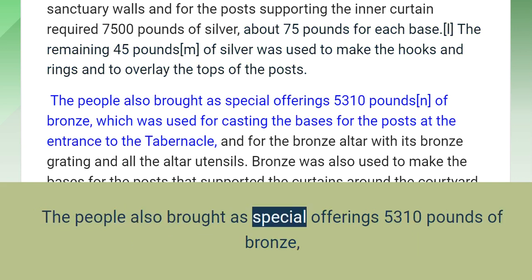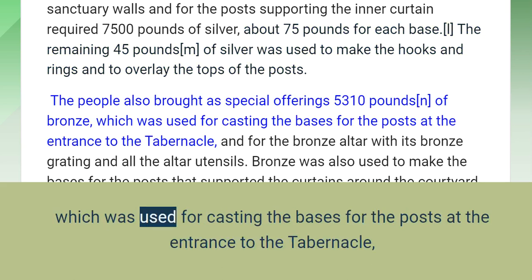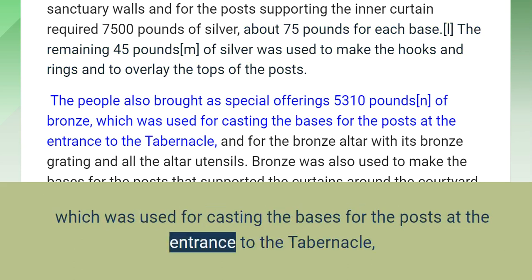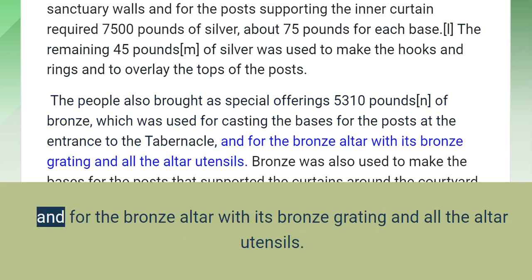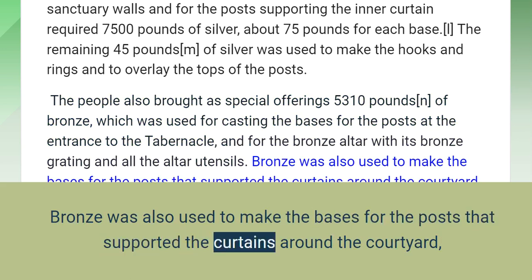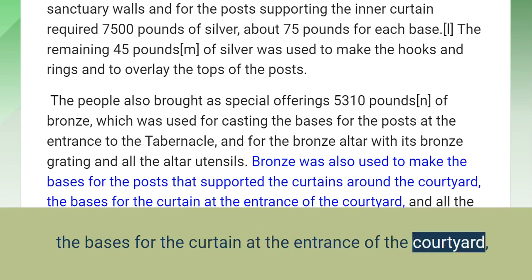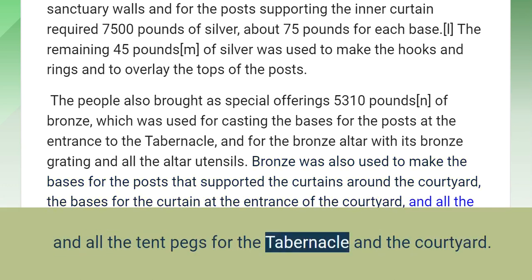The people also brought as special offerings 5,310 pounds of bronze, which was used for casting the bases for the posts at the entrance to the tabernacle and for the bronze altar with its bronze grating and all the altar utensils. Bronze was also used to make the bases for the posts that supported the curtains around the courtyard, the bases for the curtain at the entrance of the courtyard, and all the tent pegs for the tabernacle and the courtyard.